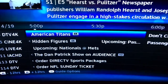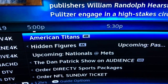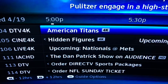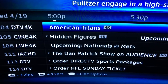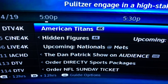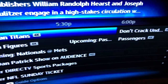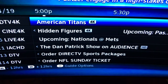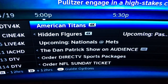You can see here in the guide that there's a little 4K signal indicator. Coming up right now on the cinema is Hidden Figures, and then Passengers is coming up later. And I think it's the 20th or the 21st that there's a baseball game — the Nationals and the Mets coming up on channel 106.